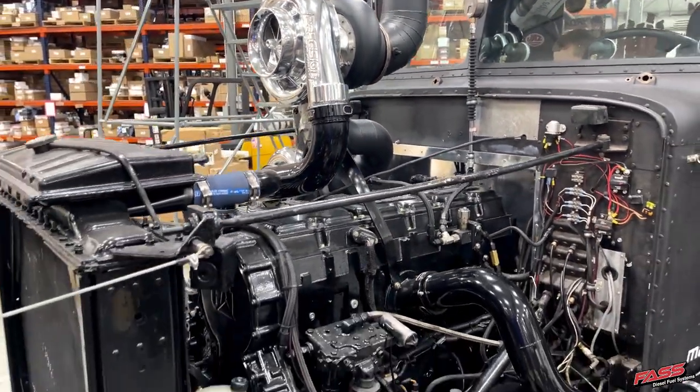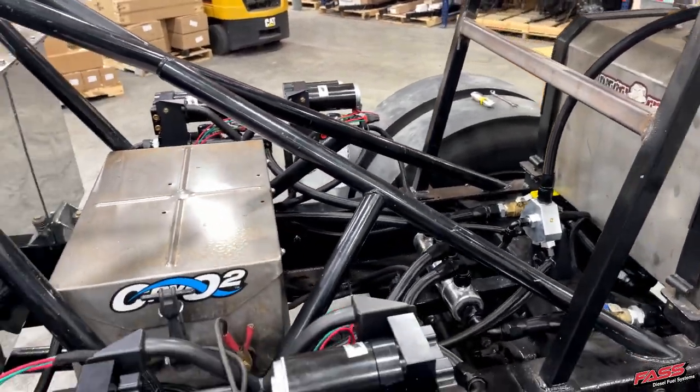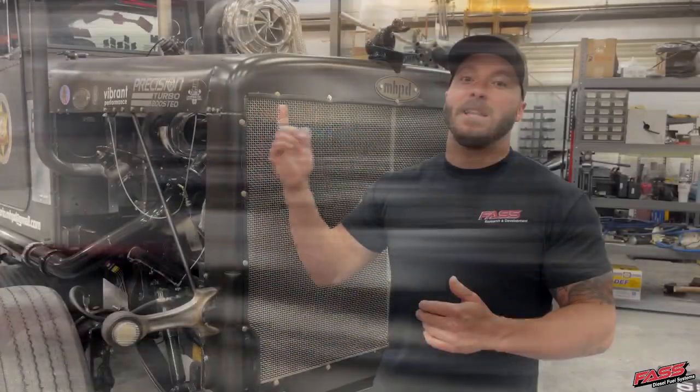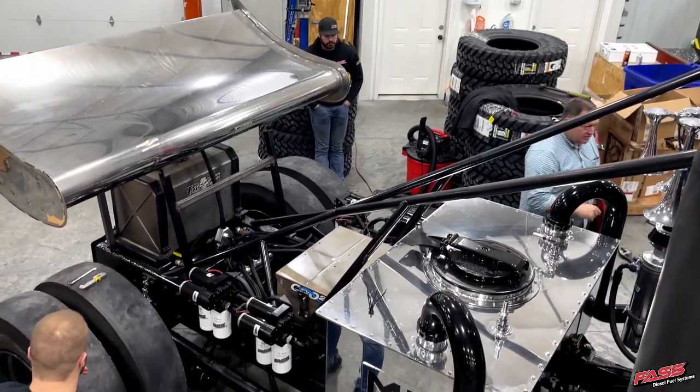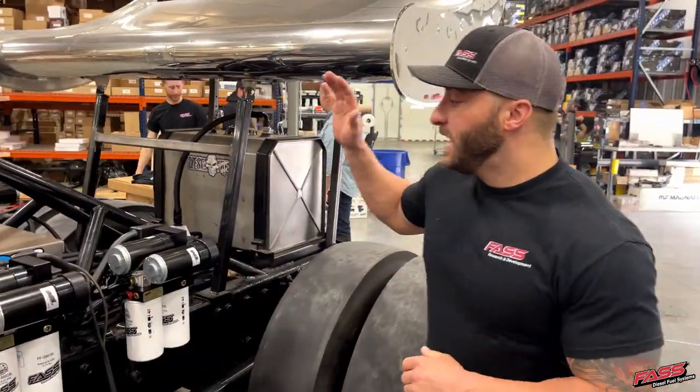The FAST systems are pumping into a mechanical gear pump which flows approximately 1,500 gallons per hour, and that is just pumping fuel through the cylinder head to keep it cool, and then through a massive heat exchanger back there that he puts ice in to cool the fuel before it goes back to the fuel tank.